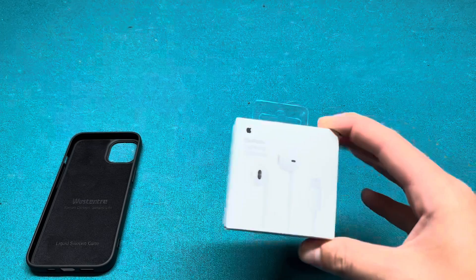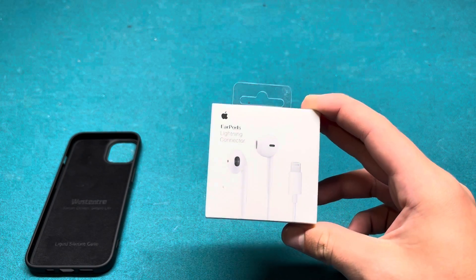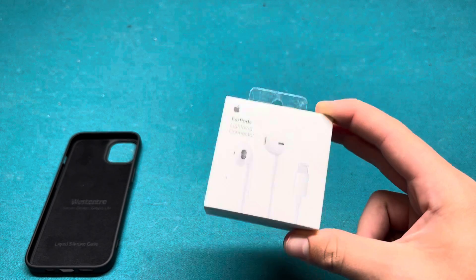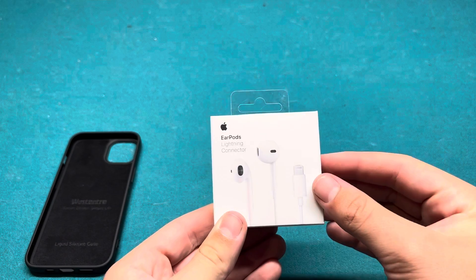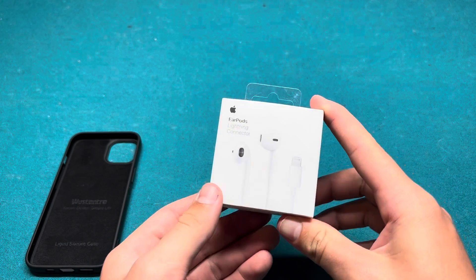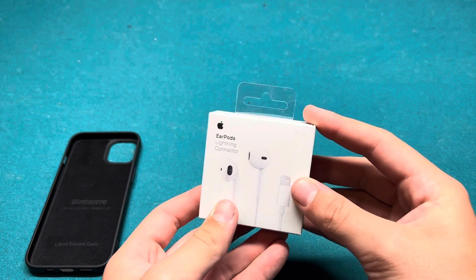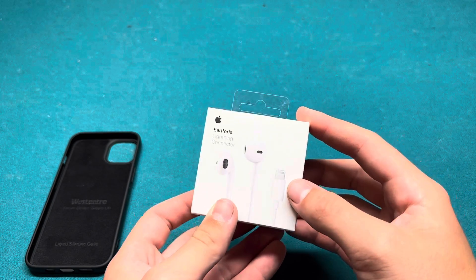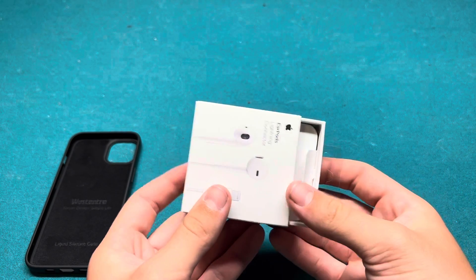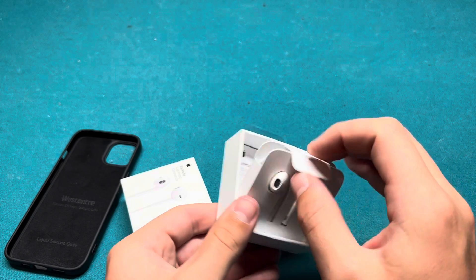There's the case. Now let's do the EarPods. I am not rich, otherwise I would have gotten AirPods, but I got these mainly because I don't have any actual Apple headphones. This one does have the — Type-A, correct me if I'm wrong — connector that just plugs into the headphones.